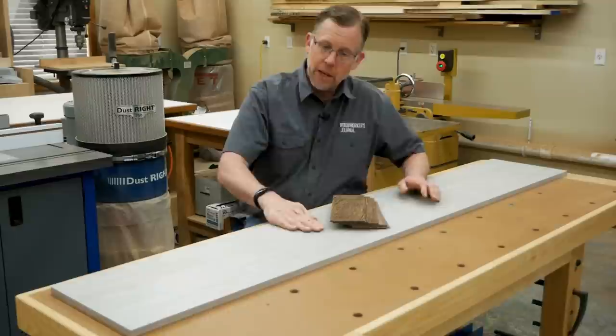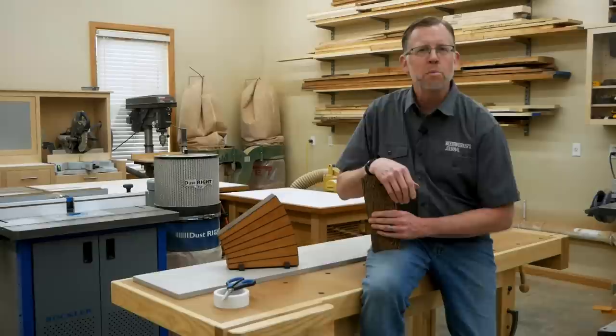I like melamine because its smooth, slippery surface is easy to clean tape residue off of, so I can reuse it again and again for this purpose. I hope this technique helps you plane thin lumber more safely and easily too. You can put it to good use if you build our pinstriped knife block in the June 2023 issue. I'm Chris Marshall with Woodworkers Journal Magazine. Thanks for watching.